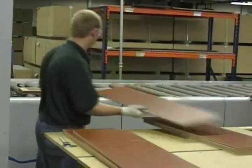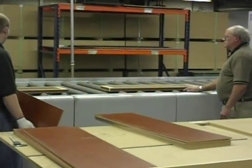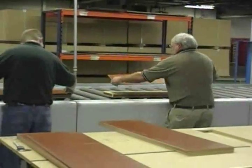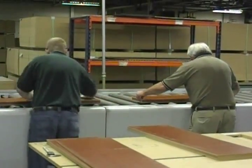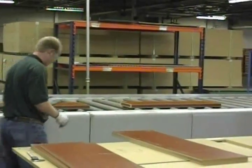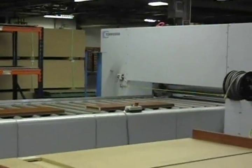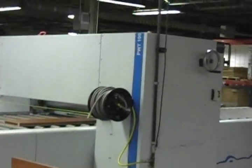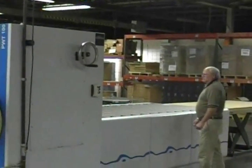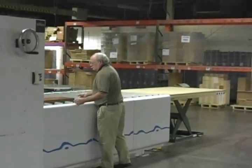Then, once both sides of the panel have skins, the pressing calendar is activated, and a pinch roller secures the skins to the panel.